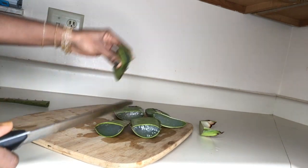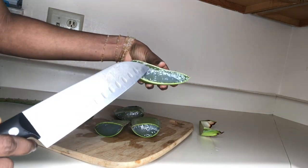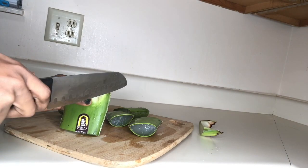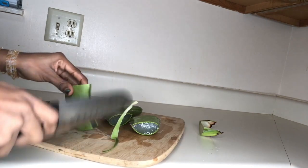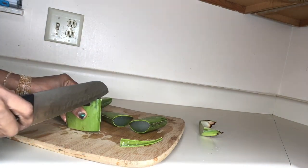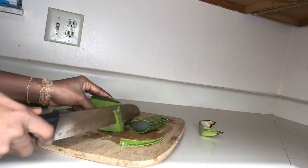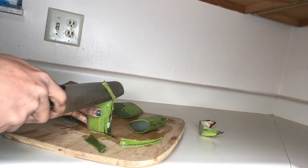The very last end piece I'm not going to be using, because I tend to get the ones that have really good gel. As you can see, you can see the gel in it. I didn't cut the sharp edges because that part is not needed, so I was getting those sharp edges out of the way because I don't need that.